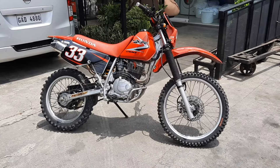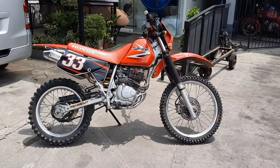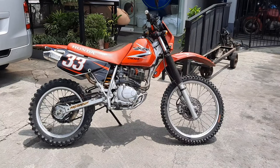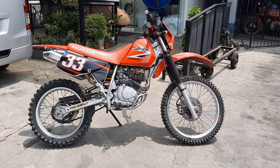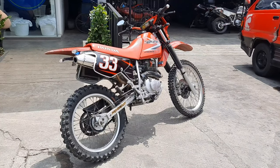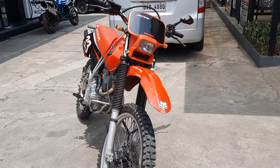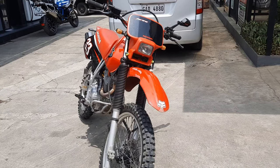Hey guys, Manoy here and welcome to the channel. We have a Honda XR200 right here and the owner of this bike dropped it off to be turned into something a bit more road-oriented. He wants tires that will last long on pavement, gain better handling on the streets, and be able to handle the bike a lot easier in heavy urban traffic.